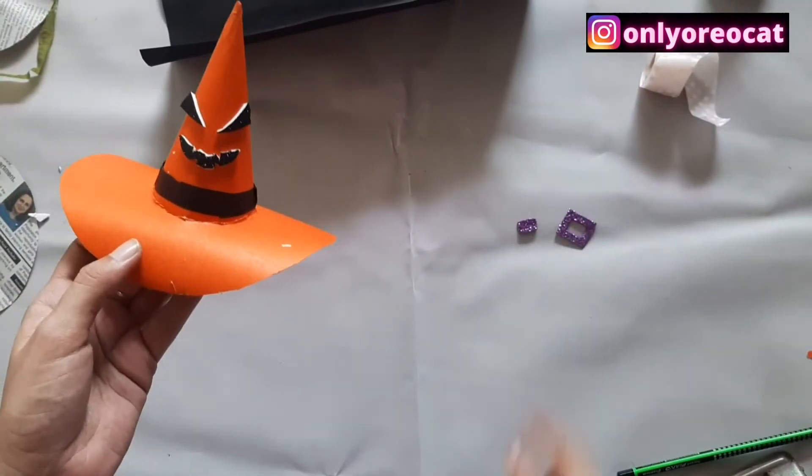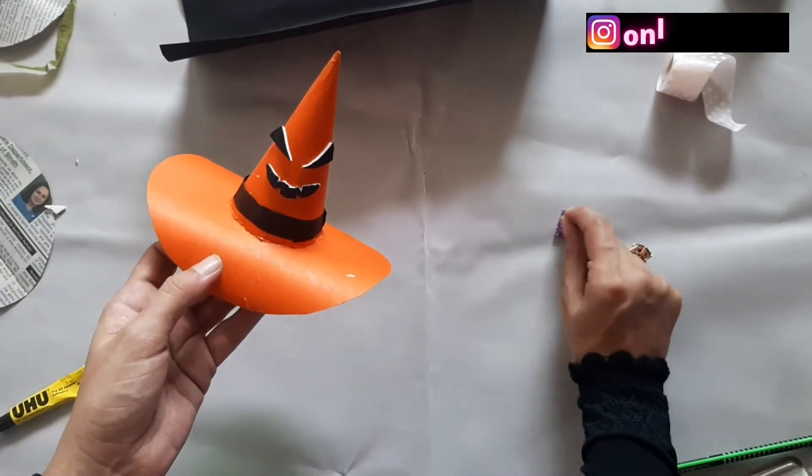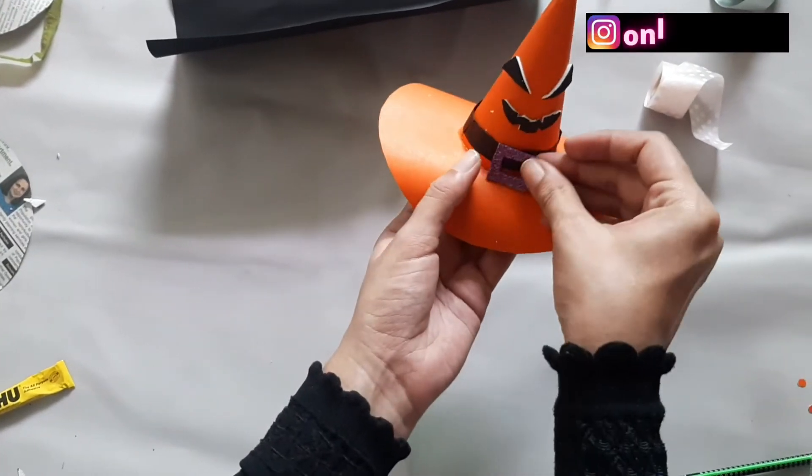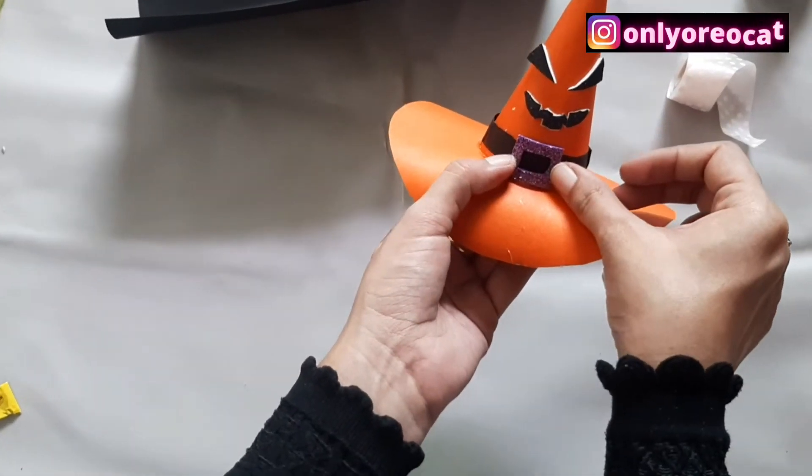Now I'll take a purple shimmery foam sheet and cut out a square. Just underneath the teeth, I'll place it on the front side of the hat on the black paper border.